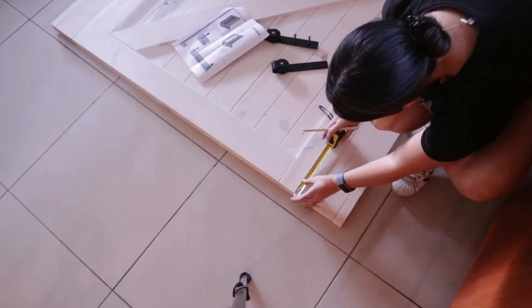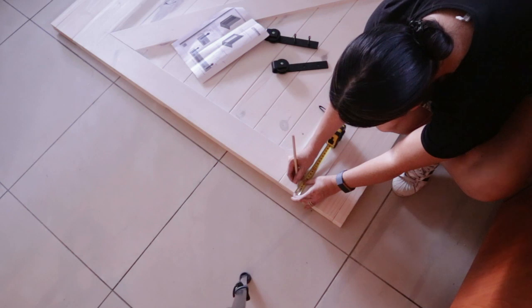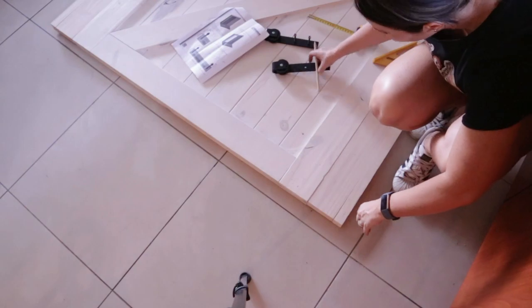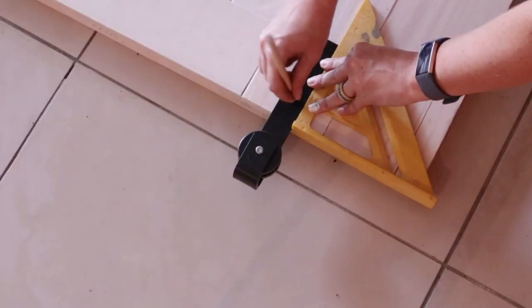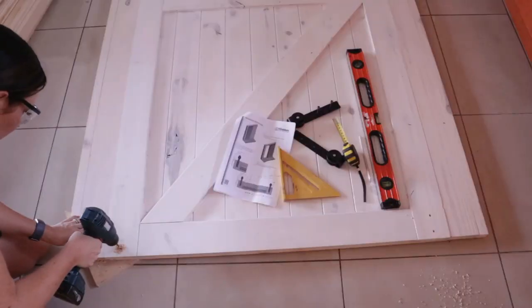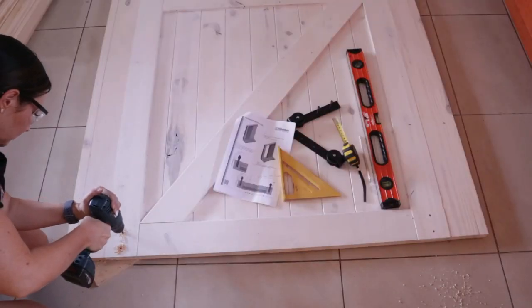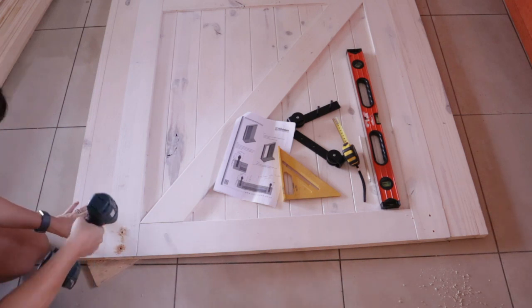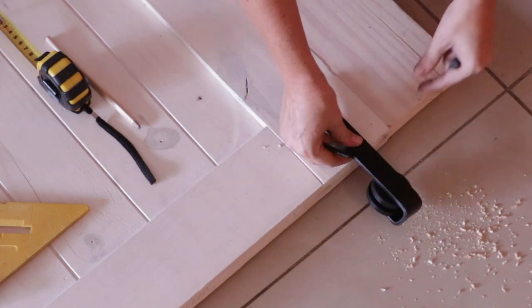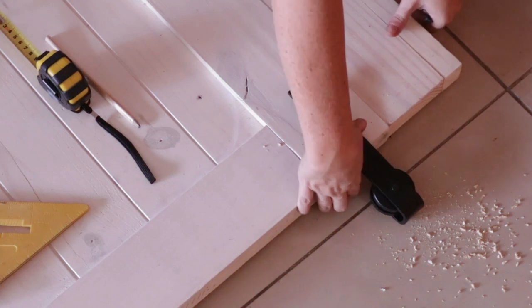Once the door is dry and fully painted, I am taking the measurements from the instruction leaflet for the wheel brackets, applying the measurements to the door, making my markings, and making sure everything is lined up and straight and ready for drilling. Once the holes are made, I use the nuts and bolts to secure the wheel brackets to the door.